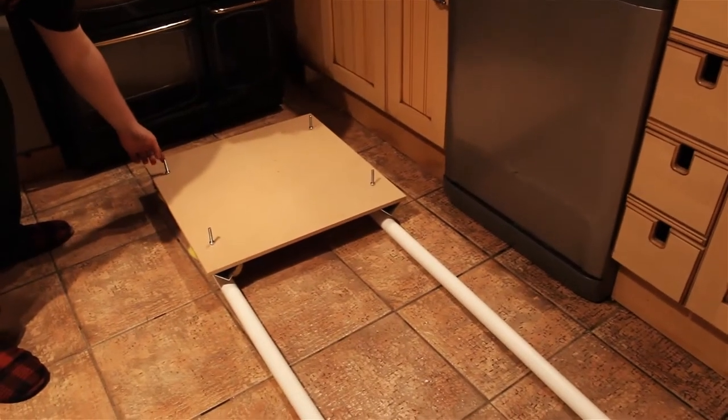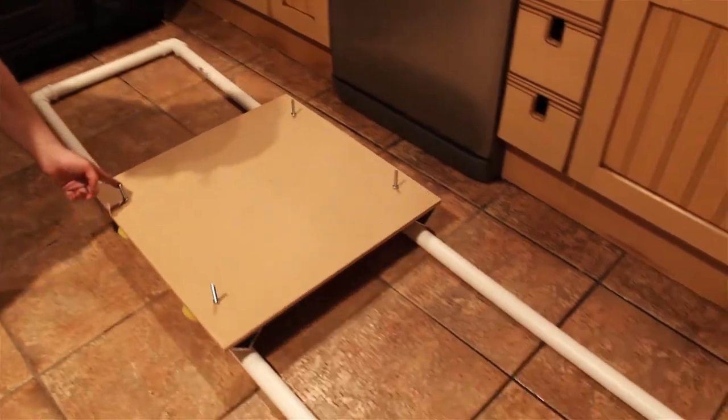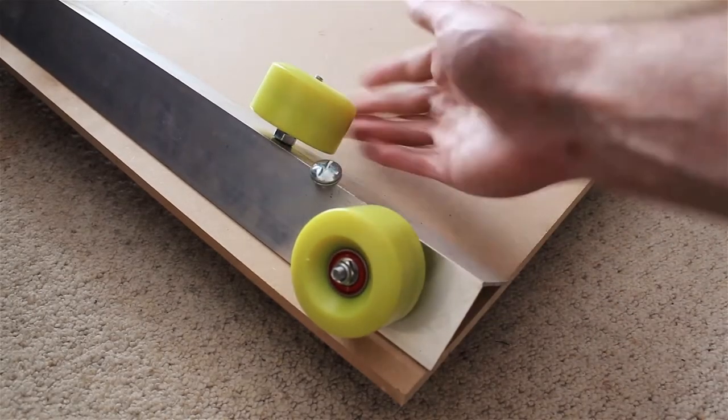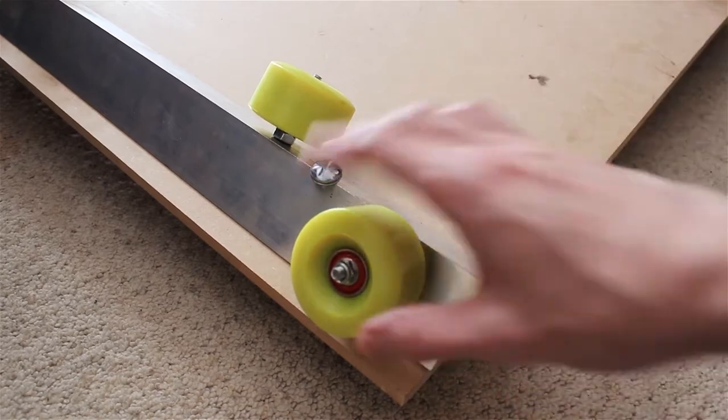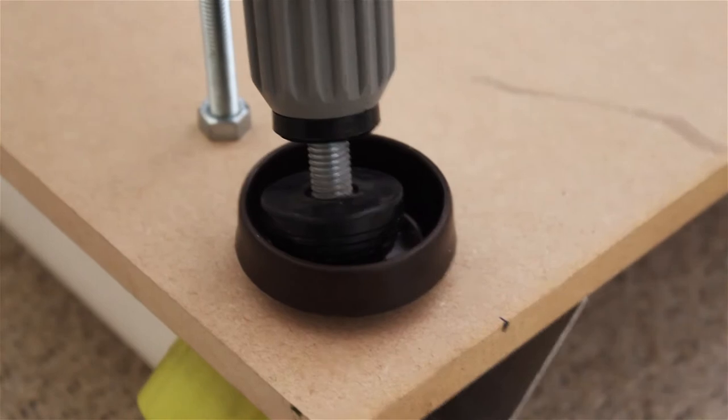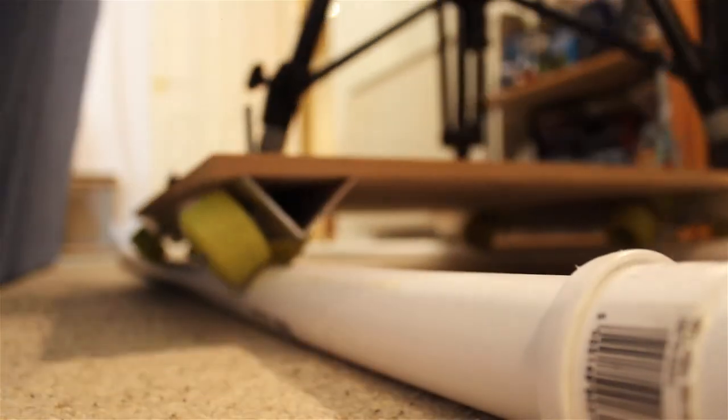Luckily there are a fair few YouTube tutorials out there on how to build your own. After browsing through these videos for a while we chose a design which we decided would work best. The design consists of 8 wheels bolted at angles onto a large piece of MDF. Small attachments are then placed on top to keep the tripod in place, and the whole thing rides along a track made of PVC tubing.